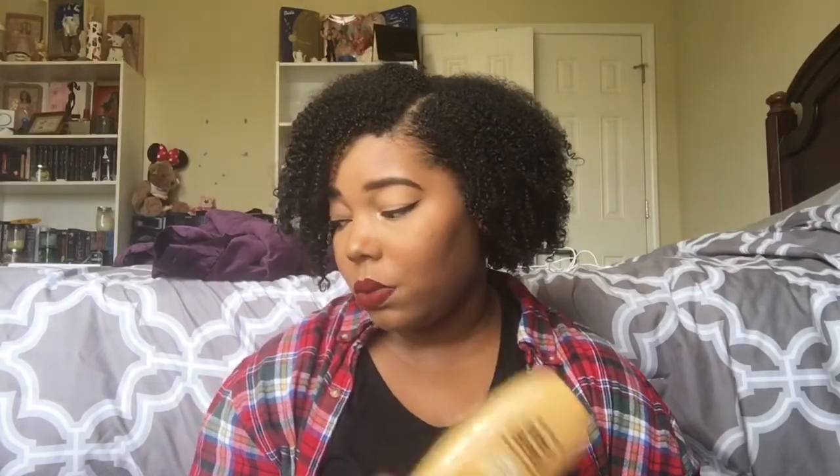I have the Garnier Whole Blends Honey Treasures Repairing Conditioner, made with royal jelly, honey, and propolis extracts, also to strengthen and heal damage. I have the 12.5-oz size and have purchased this at least four times. It has a unique consistency — thick and creamy but almost like a creamy jelly, different from the Legendary Olive which is a straight cream. I love it: it coats my curls beautifully, I can detangle with it, and it's wonderful to use before applying the hair mask. If you've been on the fence, get it.